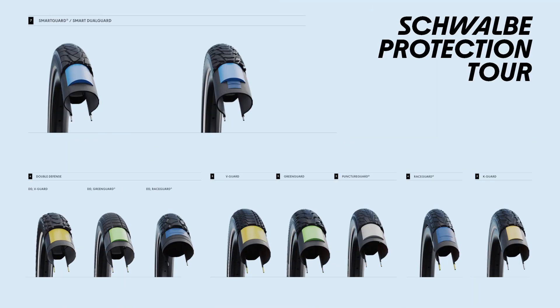Schwalbe's puncture protection chart is ranked from one to seven, but our tyres actually go from three to seven. Level one would be a 50 EPI carcass that we don't produce, and level two would be a 67 EPI carcass — we also don't produce this. So we're from level three upwards to seven.